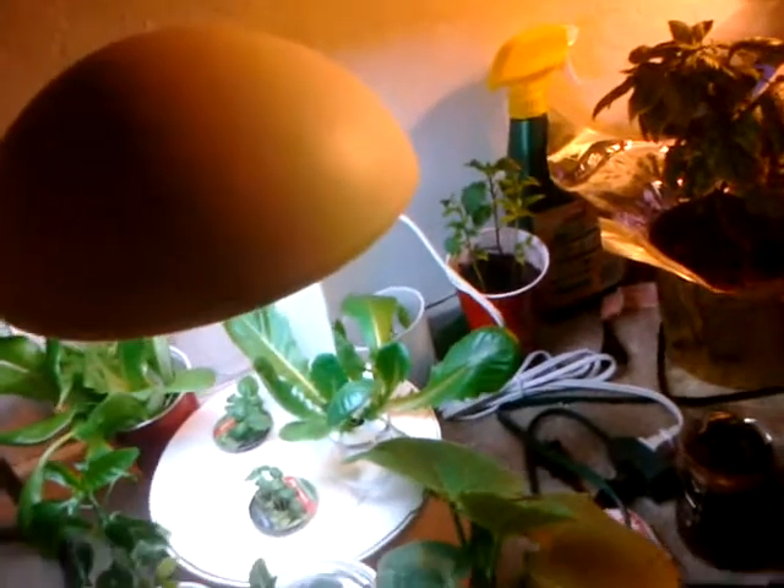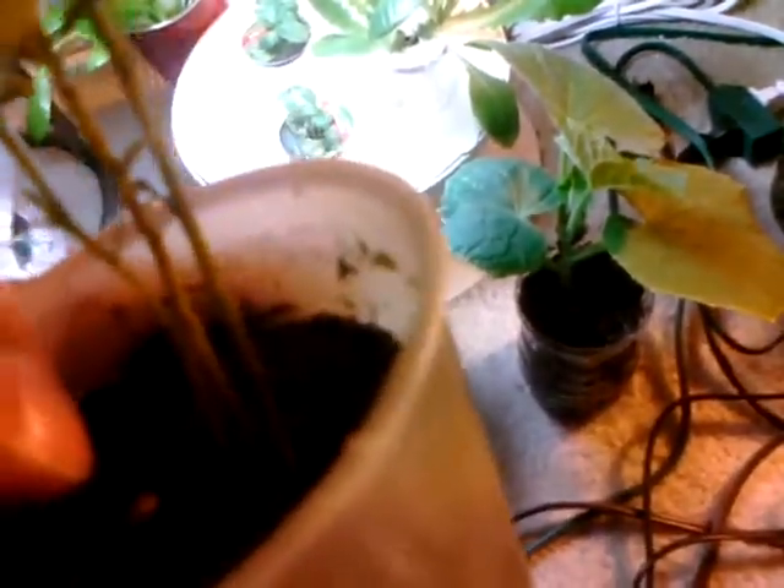The mint has started rooting and I think I'm going to put it in dirt next. Hopefully it won't be shocked going from straight water to soil. Another reason I'm adding more dirt to most of these is that the roots are starting to show — they're putting out roots right above the soil line, so I have to keep adding soil to cover them up.